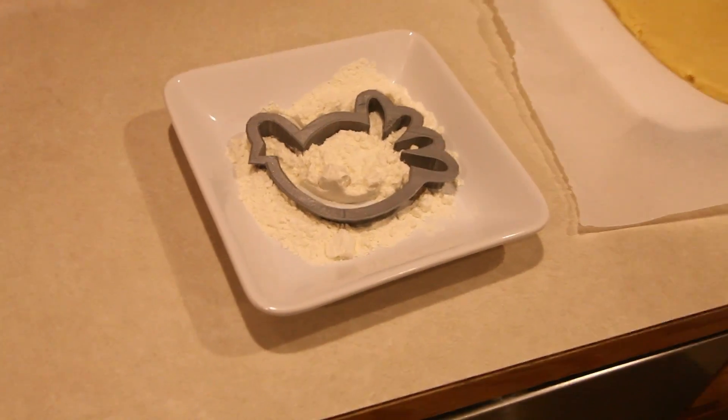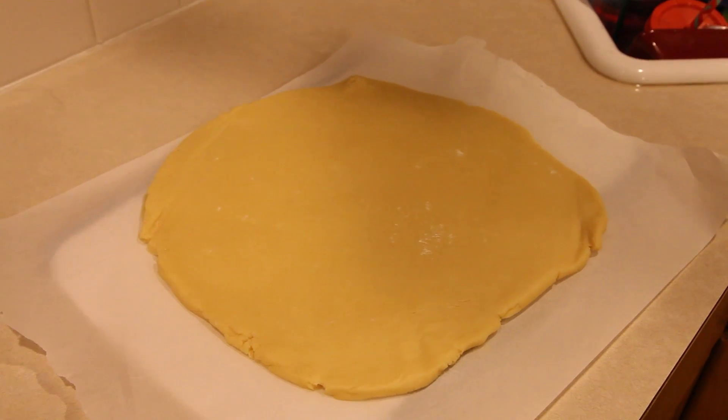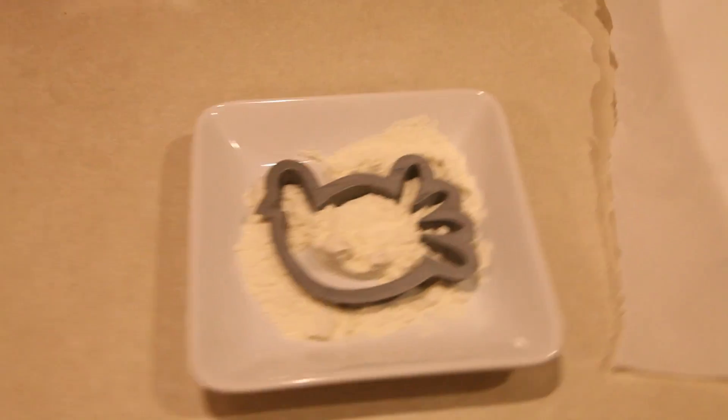Alright, here we have our turkey cookie cutter that I 3D printed, and we have some dough. What kind of dough is this, honey? Sugar cookie dough? Alright, let's try it out.